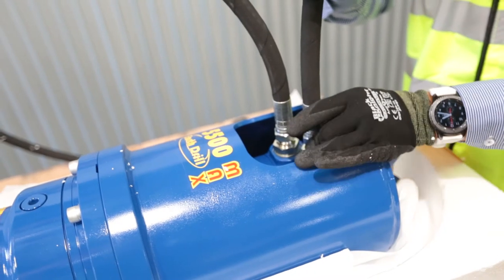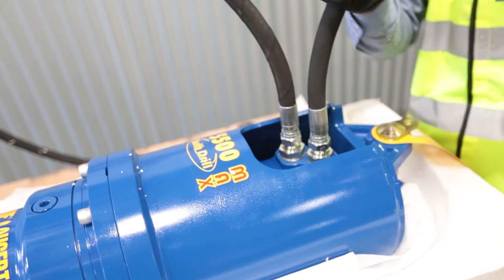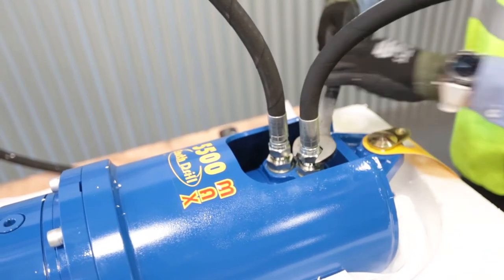These hoses have a taper fit. There's no seal, there's no dowdy washer — they will seat on the taper. Don't over tighten.